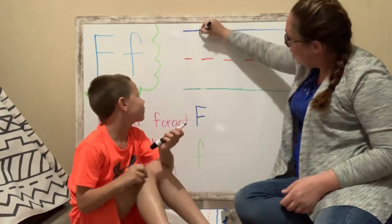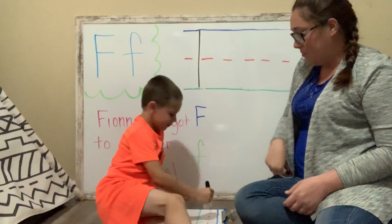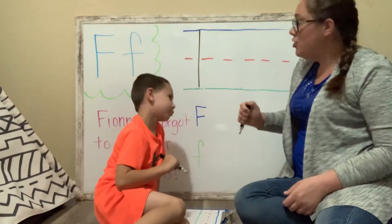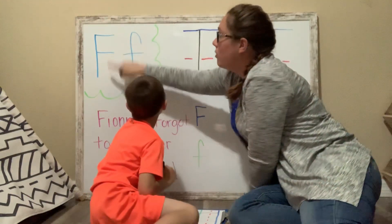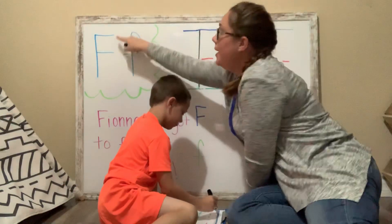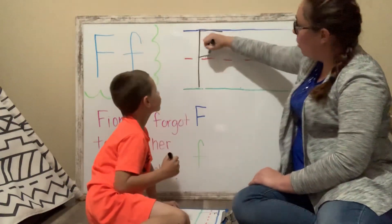We're going to draw a big line down. Can you do that? Awesome job. Yesterday when we wrote the letter E, we wrote three lines across — one, two, three. How many do we need for letter F? One, two. One at the sky, one at the fence.